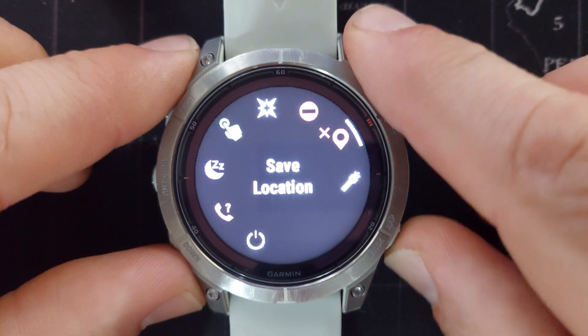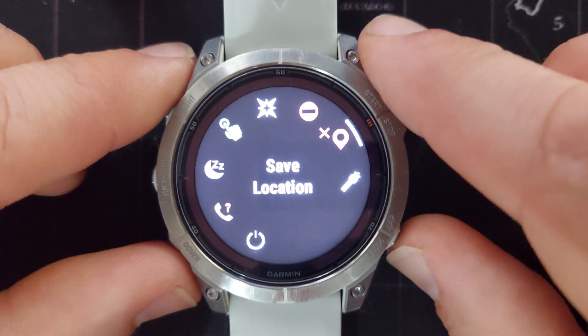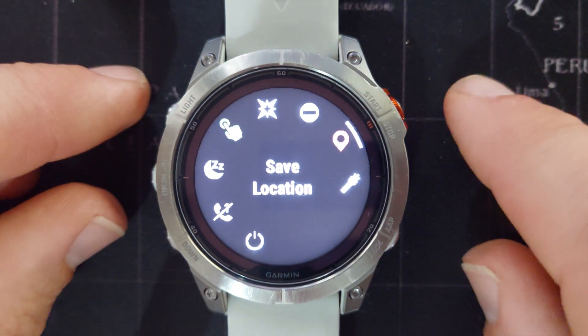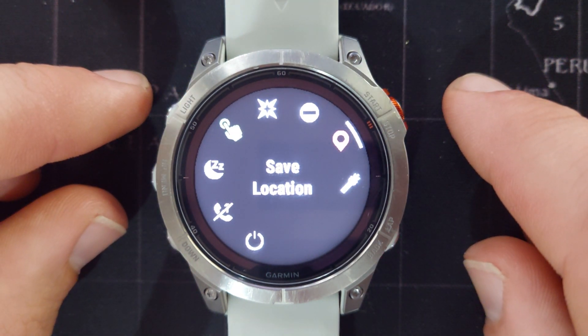Now it has been removed. You can remove multiple items at the same time. Let's exit and go back to our controls menu, and you will see that ABC has been removed.